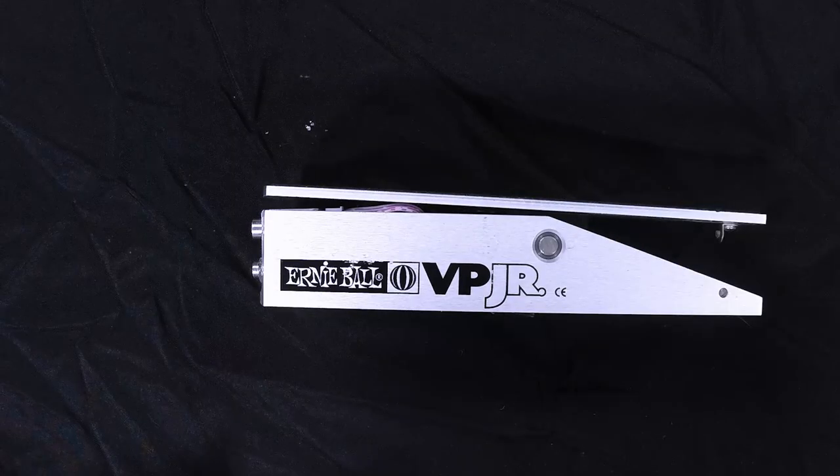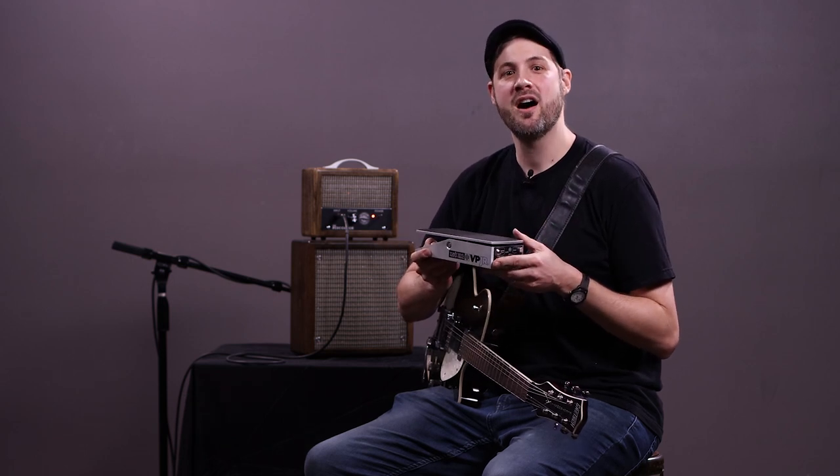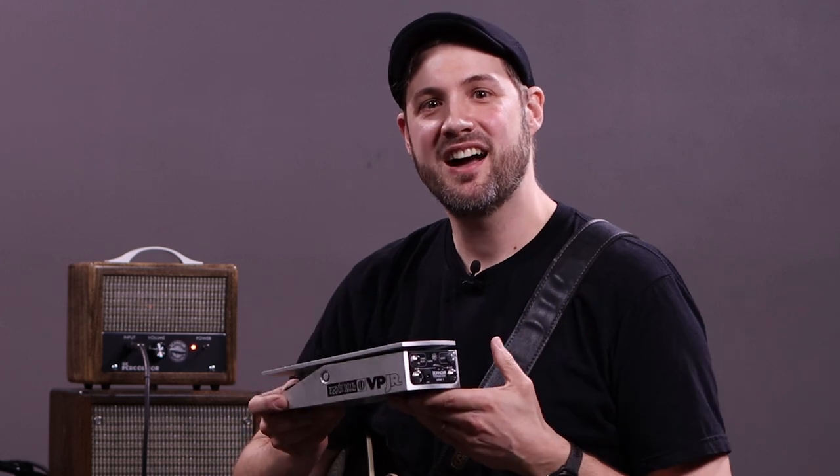No soldering is required. And if you hate to get your hands dirty, you can just send us your Ernie Ball VP Junior and we'll take care of everything, and we'll send it back to you fully modded and calibrated. Visit zeplindesignlabs.com for more information about the VPM-1.